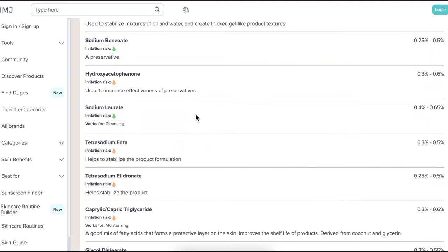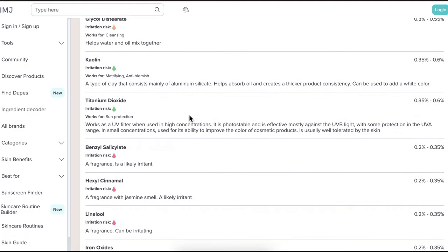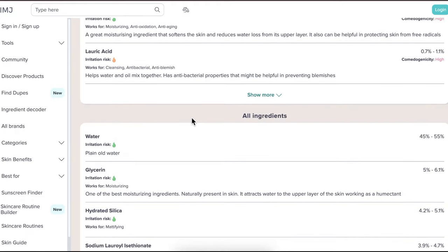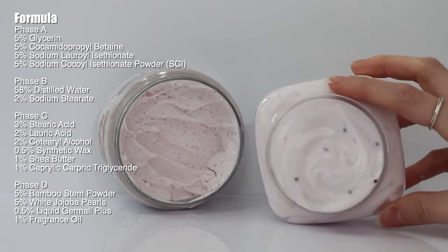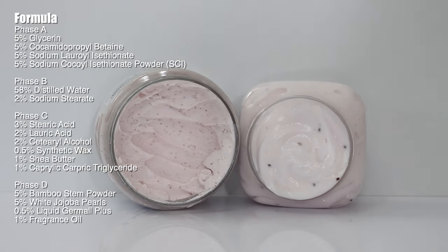This is where I got the recommended percentages for each ingredient, and I tried to find as many ingredients as I could, but I'm not using all of them. I also did not have a fragrance that matched it perfectly, but I found something somewhat similar — kind of had the same vibe. So here's the formula I'm going to be using; you can screenshot this. And here is mine next to theirs — let's go ahead and see how I put this entire formula together.